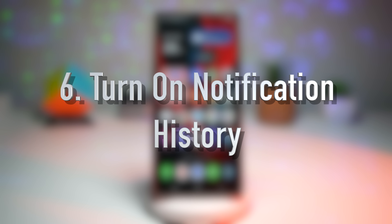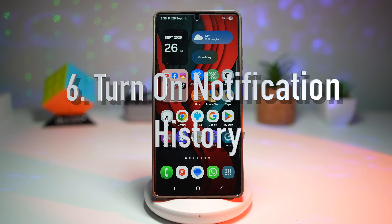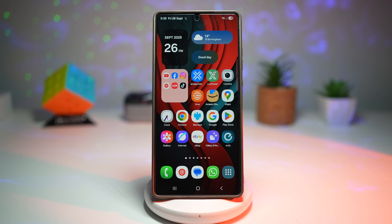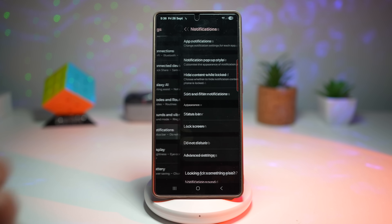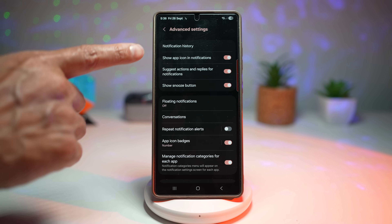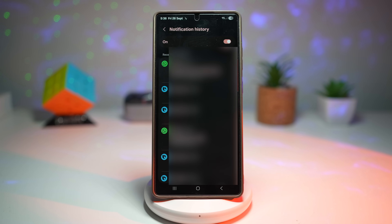Feature number six is where you can turn on Notification History. We've all swiped away a notification too quickly and realized it was important. With Notification History turned on, every alert is saved in a log for 24 hours, even if you clear it by accident. To enable it: bring down the quick panel, tap Settings, scroll down and find Notifications, then Advanced Settings, then Notification History. Turn this on and you'll see all your notification history for 24 hours. This is like having a safety net for your digital life — you'll never miss a text, reminder, or message, because you can always scroll back and recover it.